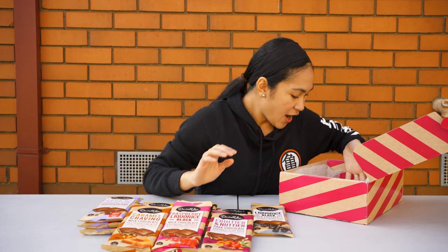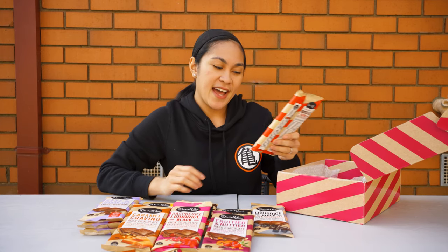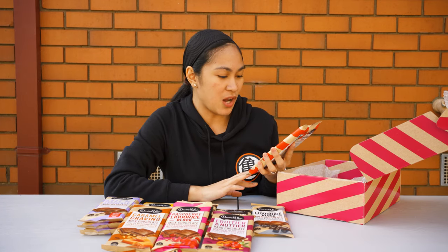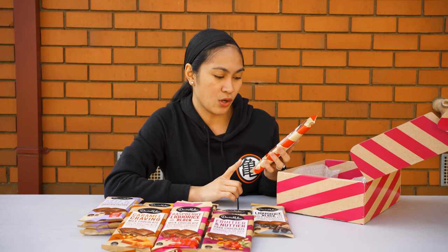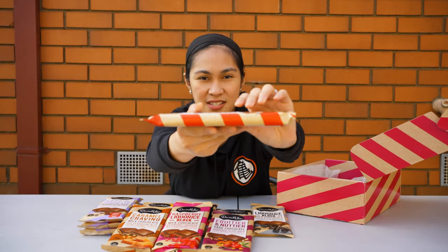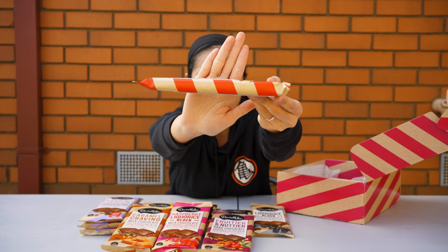We only have the last three left. This red one I really really love — Daralea is very famous for this. It's the traditional rocky road block, a classic combination with marshmallow, coconut, and crunchy peanut. Look how thick it is — a very thick block.